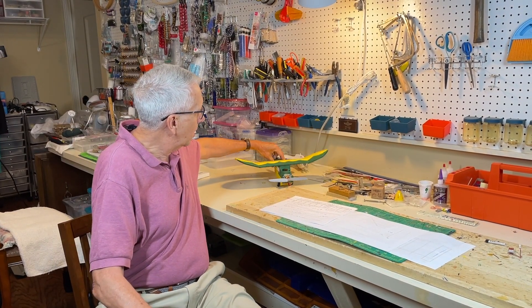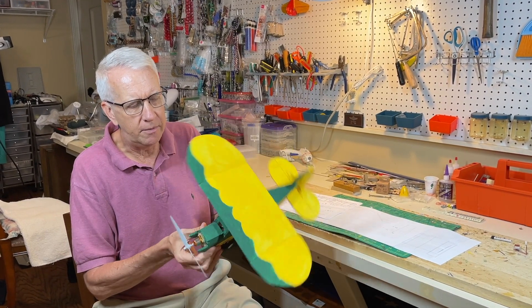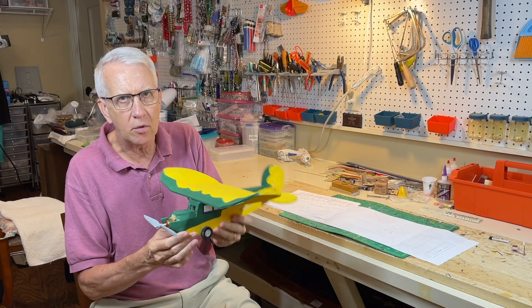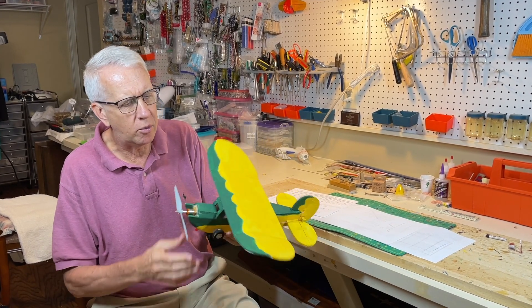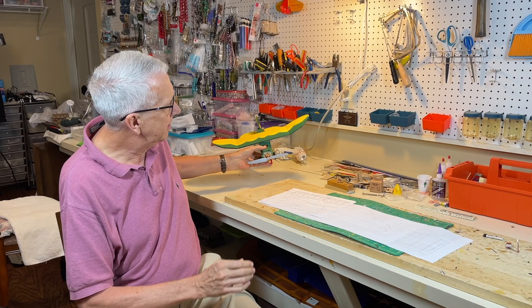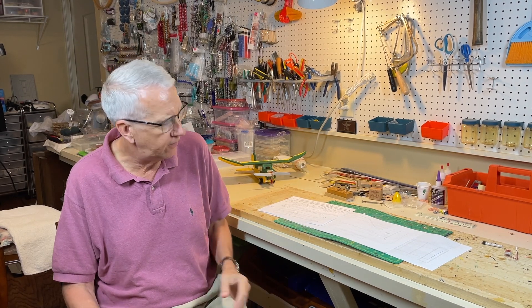I've done this before — I'll give a link up here. This is a Lazy B aircraft that I just took the plans from the internet and made this size out of foam board. We're going to take a similar approach with the Pronto. It has a 48 inch wingspan, so we're going to take every dimension of that airplane and cut it in half. Now the wing will be 24 inches instead of 48.